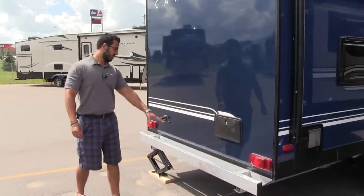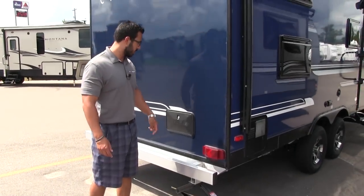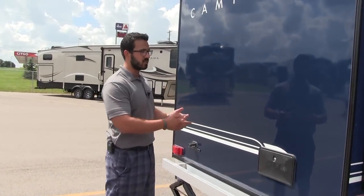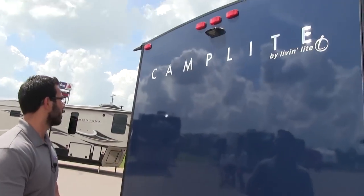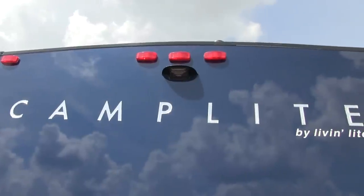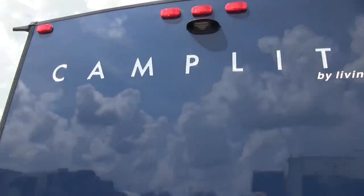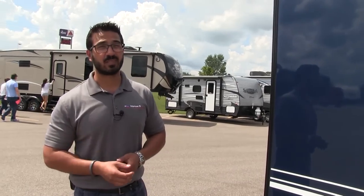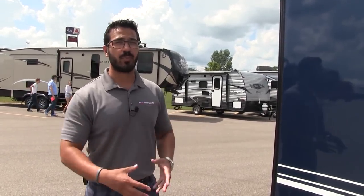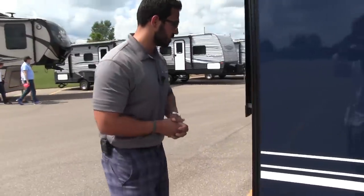Coming around to the back, you see the nice aluminum bumper — that'll stay looking sharp pretty much forever and again doesn't rust. There's an outside shower with both hot and cold water access, which is nice to have. Taking a look up top, you see the backup camera prep. The nice thing about backup camera prep is that all you have to do is buy the Furion camera — it's plug and play. It's a lot less expensive to have that installed, and if you don't have a good spotter or want that extra visibility, I do recommend having the backup camera installed.